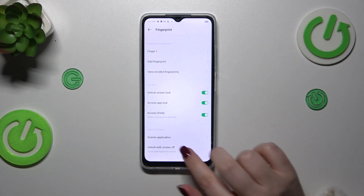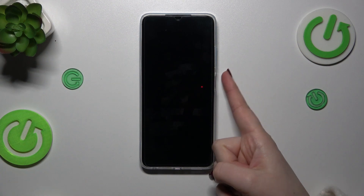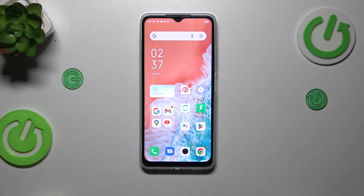It's up to you — I prefer the first option. Let me lock the device and check if it is working. Let me put my finger on the sensor — and as you can see, the device is unlocked, which means we just successfully added the fingerprint to it.